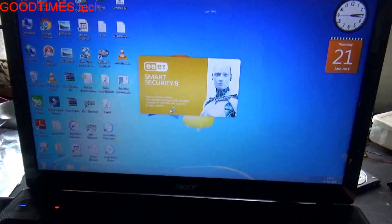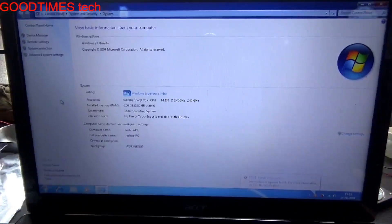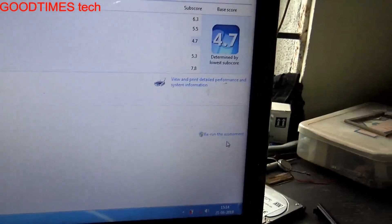Let us check for the Windows performance. Here, select Windows Experience Index, and we will refresh it — rerun the assessment.